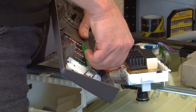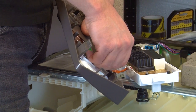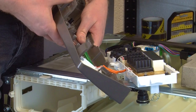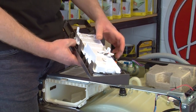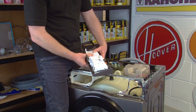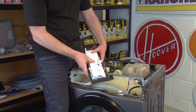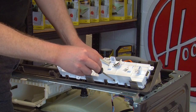Reconnect the electrical connection of the new PCB into the control panel, then fit it into the clips and refit your three screws.